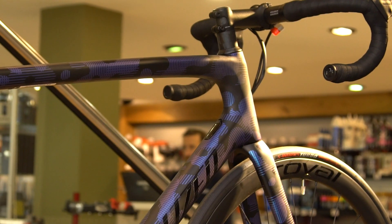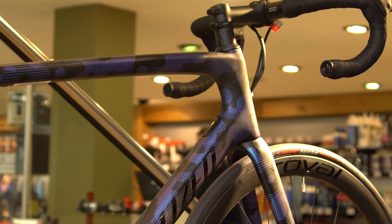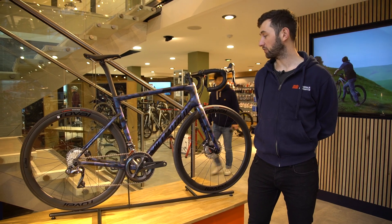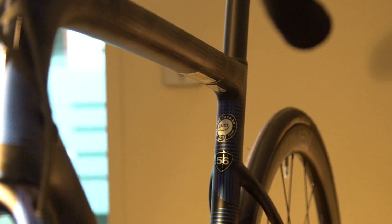The S-Works version will be featured with Dura-Ace or SRAM. This bike is aimed at the racer or the more serious cyclist. This particular frame set on the Expert model uses the Fact 10 Carbon, sitting just one notch below the S-Works frame set.